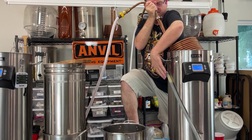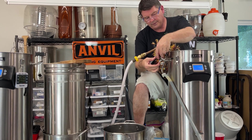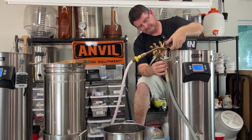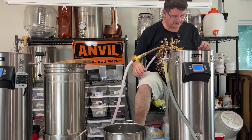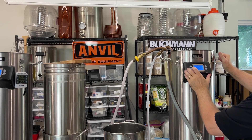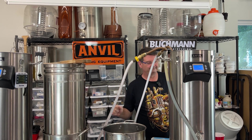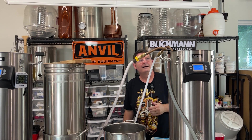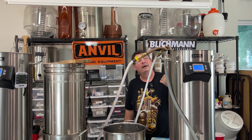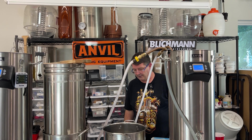I'll go ahead and kill the heat, drop the Jaded Chiller in — which I already cleaned. I'm going to kill the temperature, set it to 39. This is why I tell you to get a Jaded Chiller — I'm already in the 150s and dropping fast, like crazy fast, and it's just cold faucet water. I'm in Florida so my tap water is pretty warm, and it's just crashing like crazy fast. Once we get chilled down, we'll move it to the fermenter.